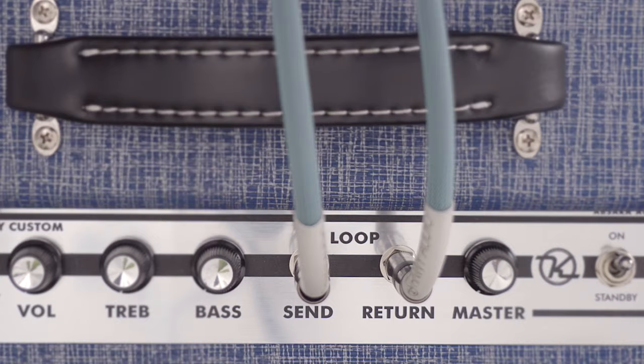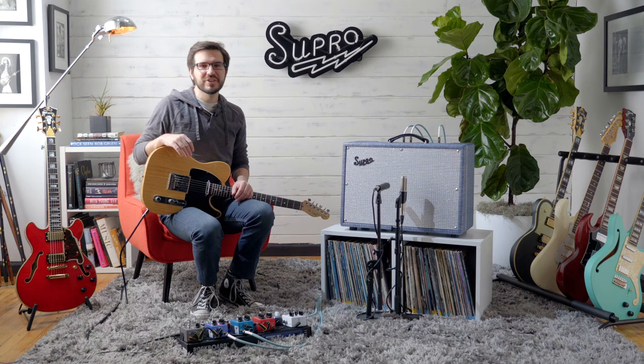The Keeley Custom 12 features an effects loop which allows players to insert their pedals between the preamp and power sections of the amp. This is perfect for running modulation effects such as chorus, reverb, and delays, and it also helps get rid of unwanted distortion on those effects.